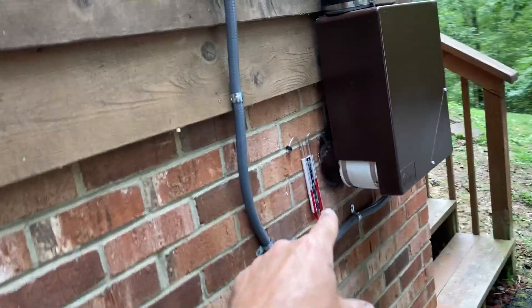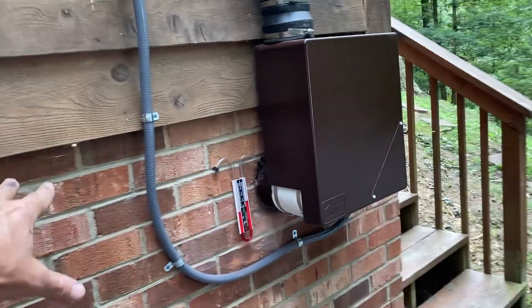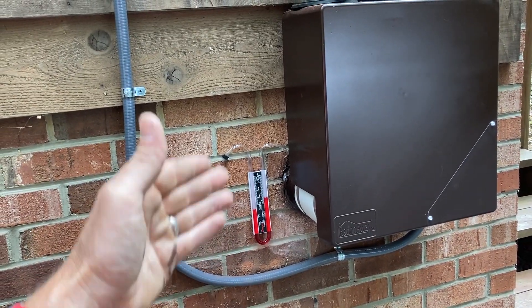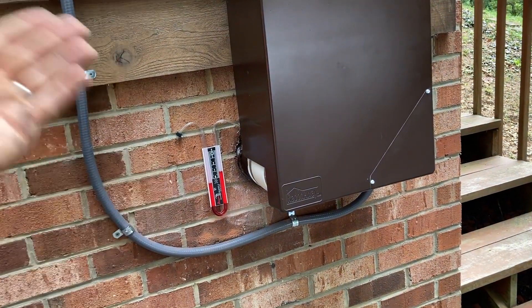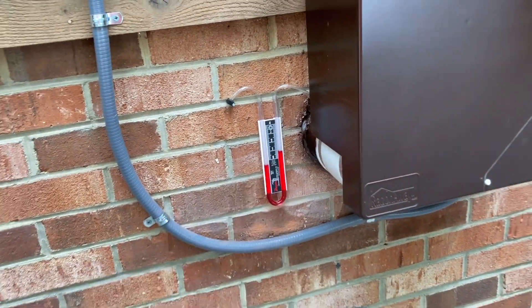Because there are no components of this radon system inside the house, you've got to have your visual confirmation that the system is working. This system you can actually hear, so you really don't need it — but rules are rules, you need to have a manometer. So there we go — we're moving a lot of air.